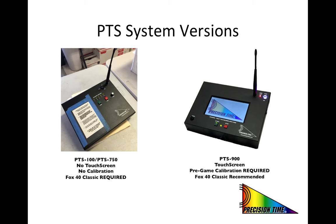If you are not sure which system model you are using in your game, you can simply look at the base station. Our previous models, which were the PTS-100 through PTS-750, all have a similar base station as shown on the left. These versions do not require a pre-game calibration and are tuned to recognize only a stock Fox 40 classic or mini-whistle.